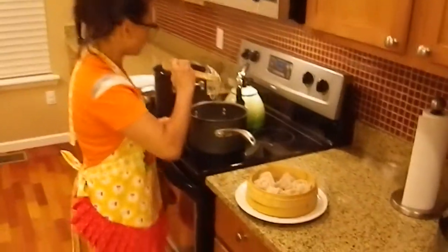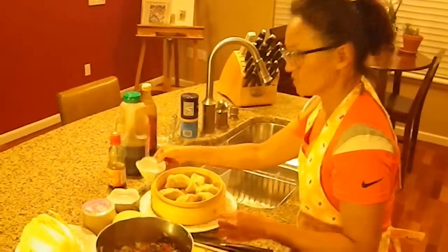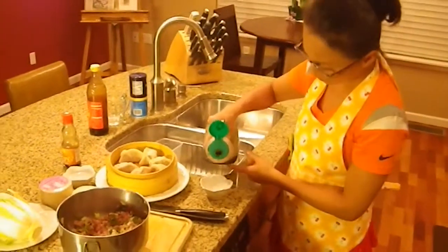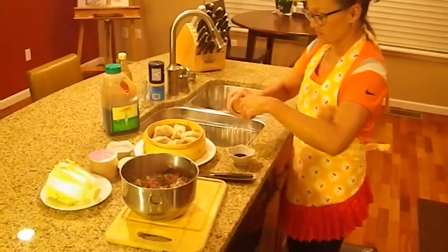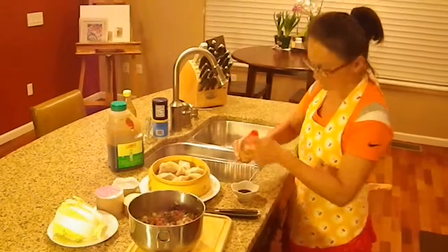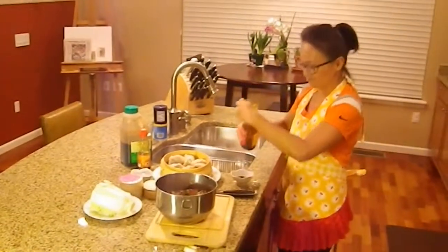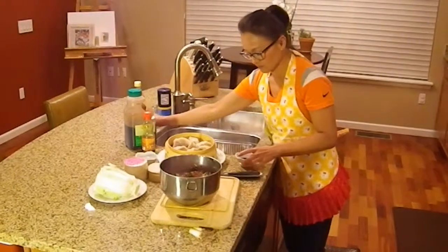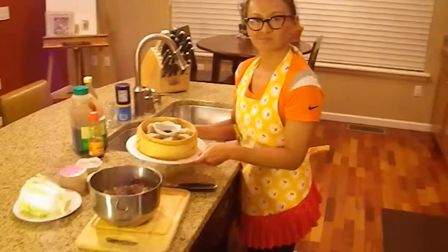Now I'm going to show you how to make the sauce for dipping the dumplings. To make the sauce, you want a couple tablespoons of low-sodium soy sauce, and to that you'll add a couple drops of black sesame oil and a splash of black vinegar. And there you have it — pretty simple. Put that in the center and it's ready to be eaten. Bon appétit!